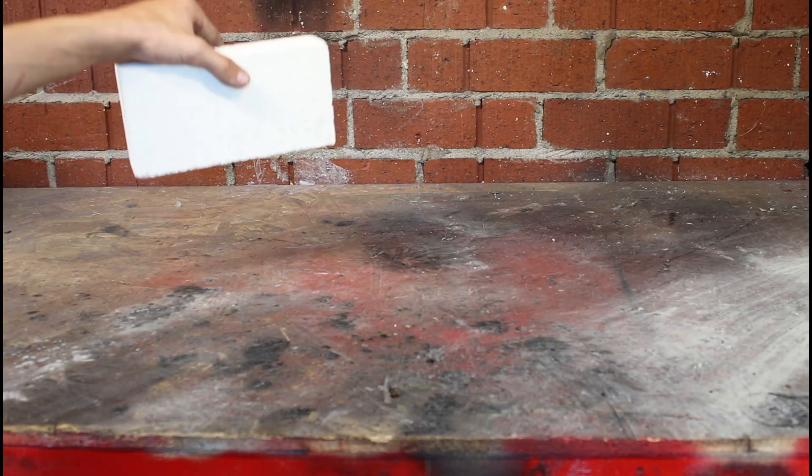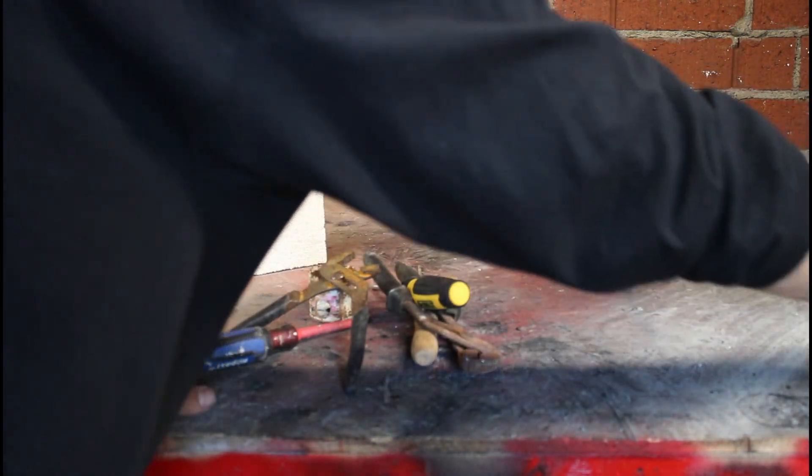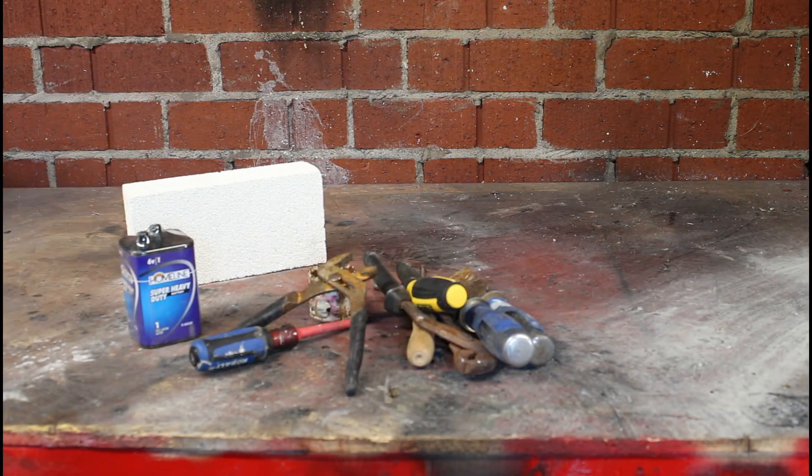The first thing you're going to need is a fire brick. The second thing you're going to need is several wrenches, chisels, and screwdrivers. The third thing you'll need is a camp battery.